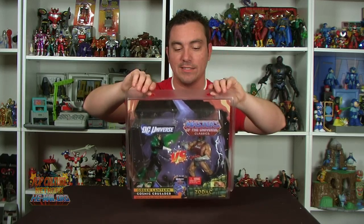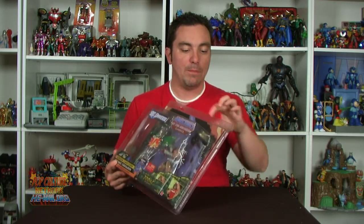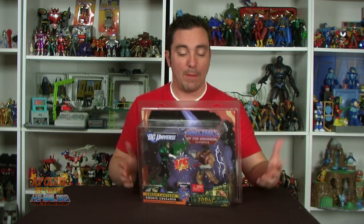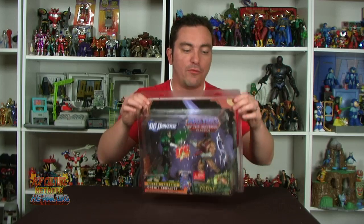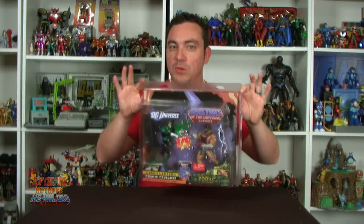Hang it right up alongside the other figures, keeps it nice and safe, and it'll keep the dust off the figure on the inside. Another cool thing about these is they're great for storage. So if you're planning to throw your figures in a tote, you're moving, anything like that — keep them in these protective cases. They'll stack a little nicer and you don't have to worry about the blister card getting crushed or anything like that. It'll keep the card back straight. But my favorite thing to do with them is to hang them up and display them. They just look incredibly cool in these beautiful cases.